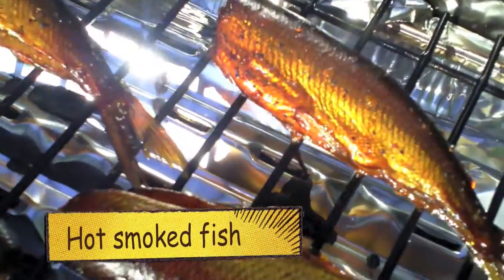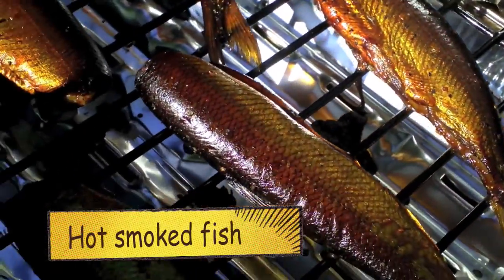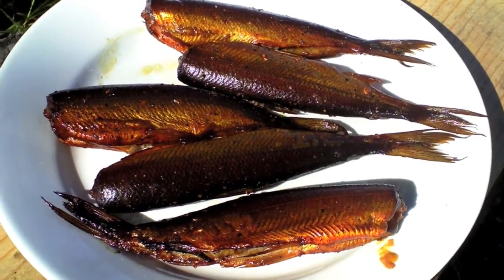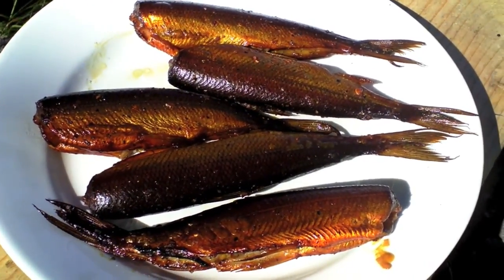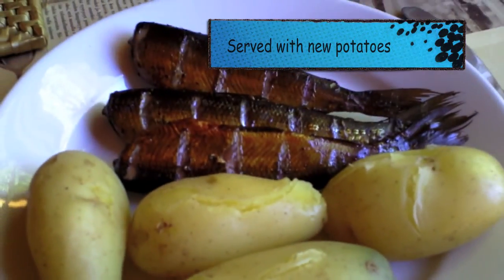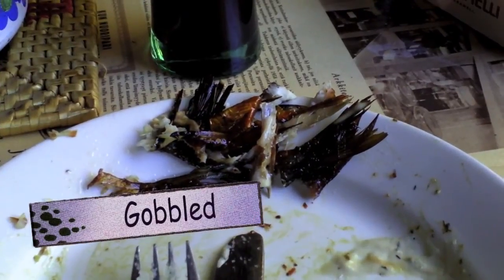There they are — the little golden beauties. They look like they're cooked to perfection. I just hope they taste as good as they look. I'll get them onto a plate now. I think they look even better on a white plate. Let's get a guzzle into them. There they are on the plate. I haven't touched them yet, but hopefully they taste good.